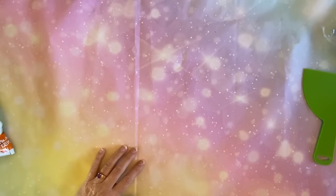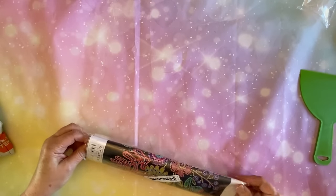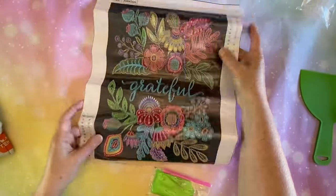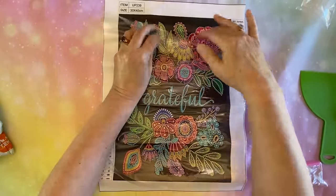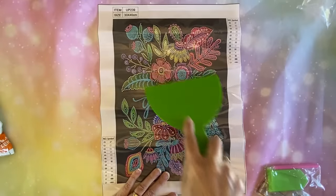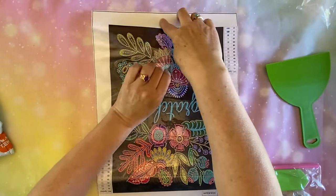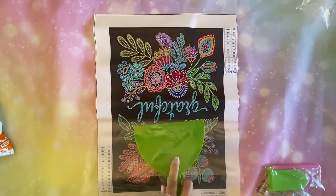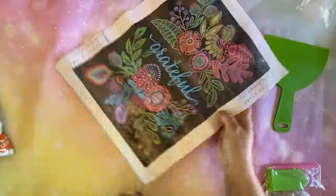Let me put that off to the side. I've got one other partial before I go into the full drills. This one I thought was pretty just for the season or just to remember gratitude. Sometimes it's hard to be grateful, but there's always something every day to be grateful for. Sometimes it's just the little things, sometimes it's a big thing. So this one has got 13 different shapes and colors.